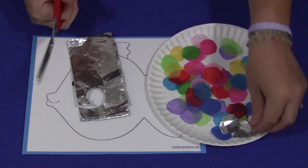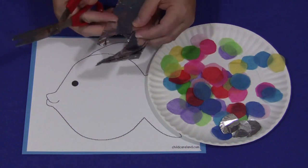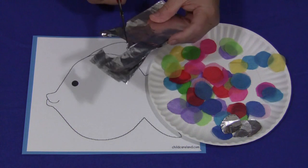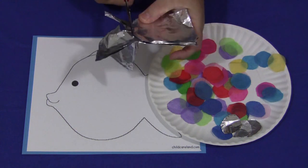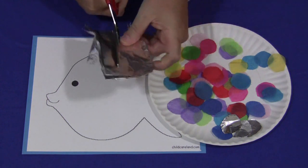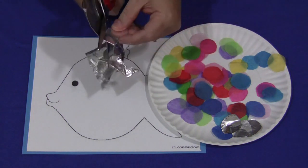It's up to you how you want to do this. You can have these already set out for younger children in a plate like this with a pattern, or for older children they can maybe try and cut the circles themselves out of the tin foil and out of the tissue paper. I'll just do a few of these for an example.